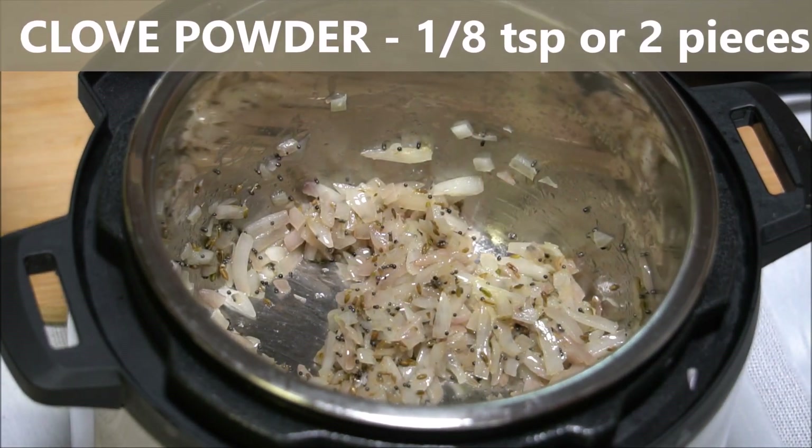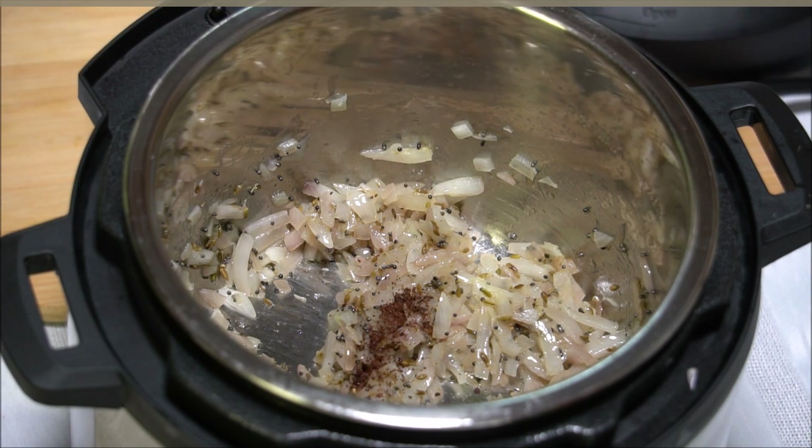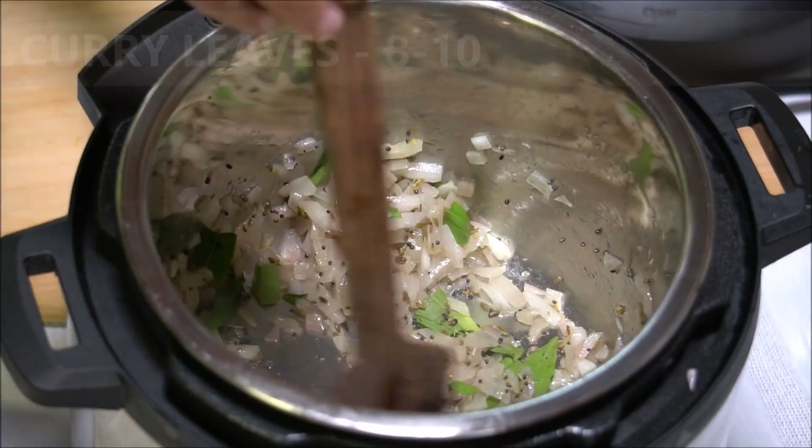Add one teaspoon clove powder, eight to ten curry leaves, and one cup chopped tomatoes.